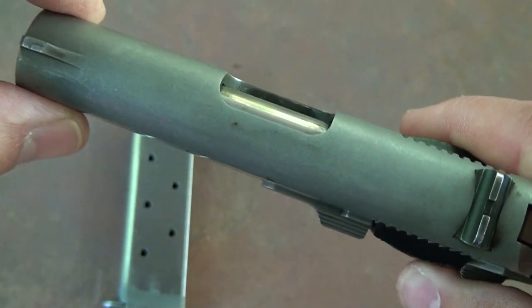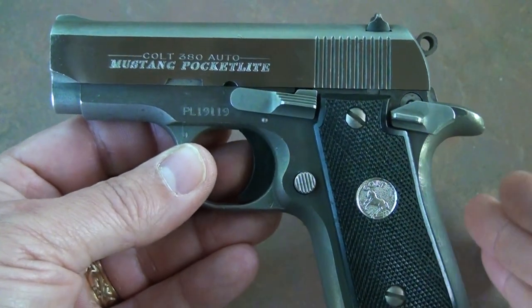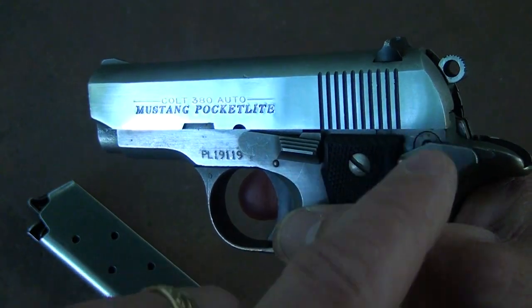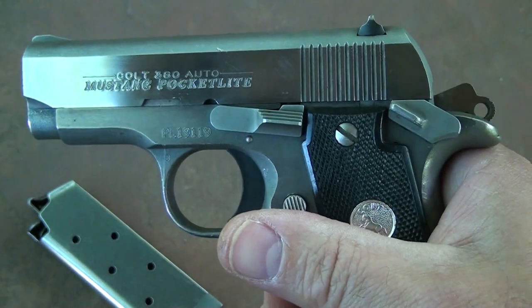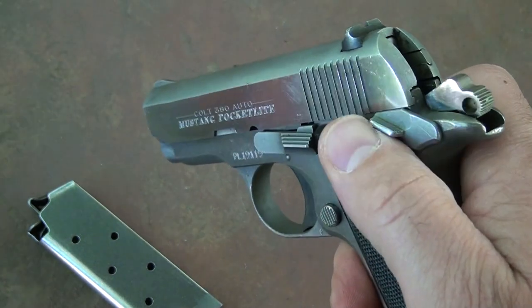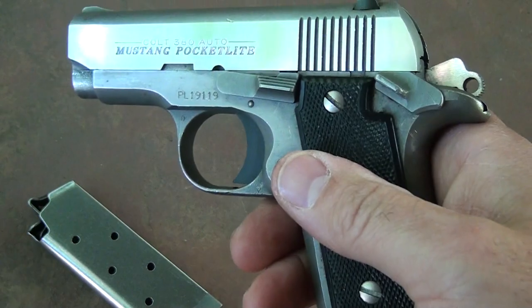The thickness of the slide is 11/16 of an inch, so it is really nice and thin. This is a totally single-action pistol, just like all your 1911s — pulling the trigger does not actuate the hammer in any way, so you need to pull the hammer back. You can keep it cocked and locked, but I wouldn't really recommend that because this safety can come uncocked very easily, and without a grip safety you'd really be taking some chances.